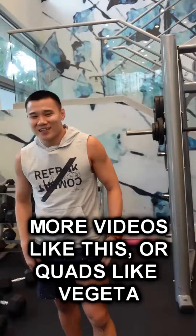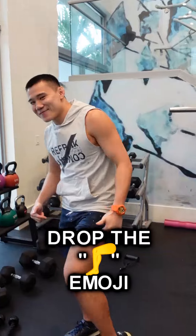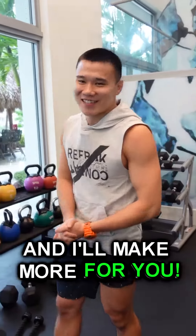If you want more exercises like this, more videos like this to build quads like Vegeta, drop the leg emoji, the thunder leg emoji, and I'll make more for you. Peace.